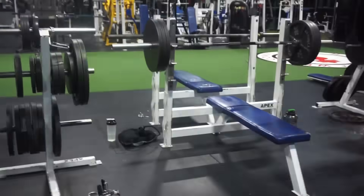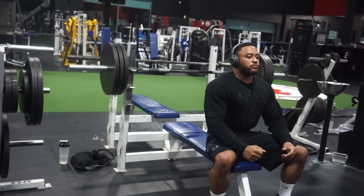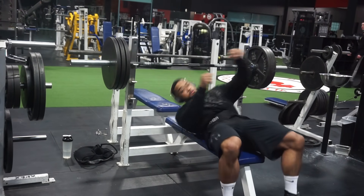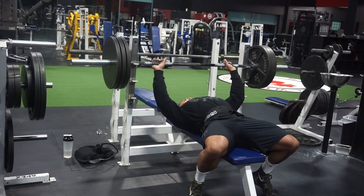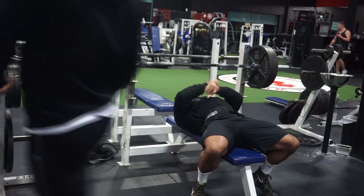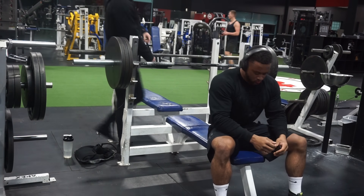Guys who max out or are going for a PR, and their spotter touches the bar, and then they claim it's a PR. They don't realize how much just a spotter having their fingers on the bar actually helps. In a lot of these fake weight videos, I see people failing to mention spotters touching the bar.